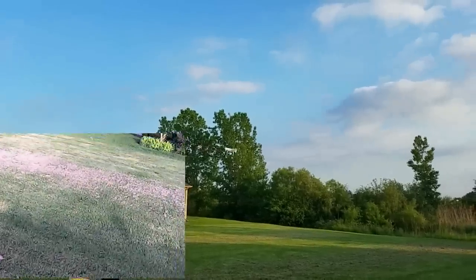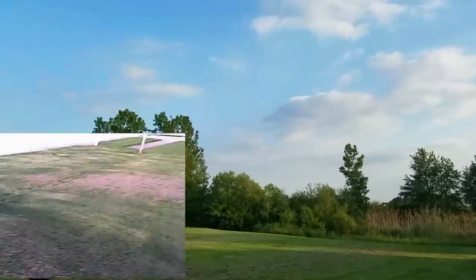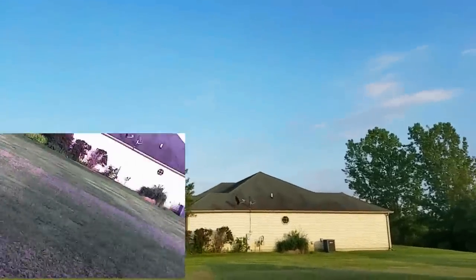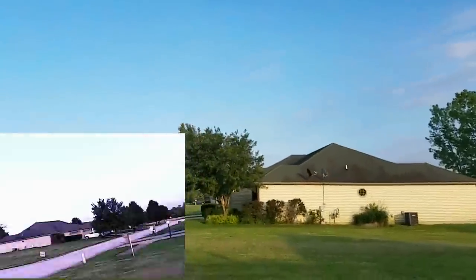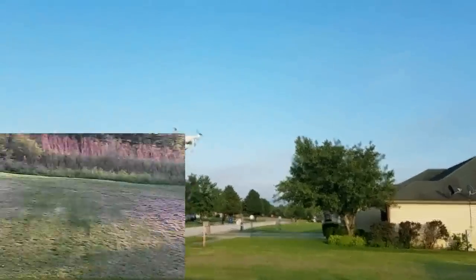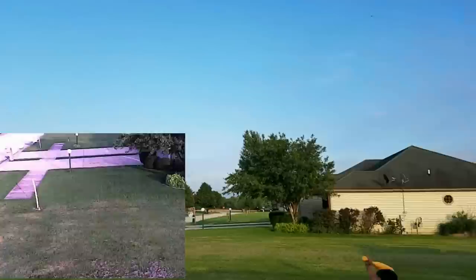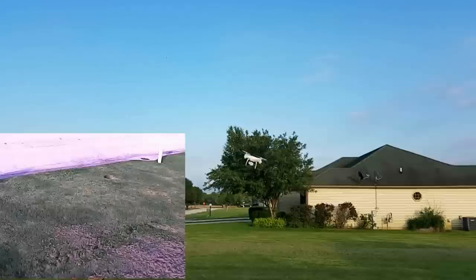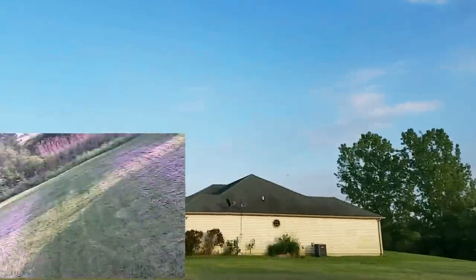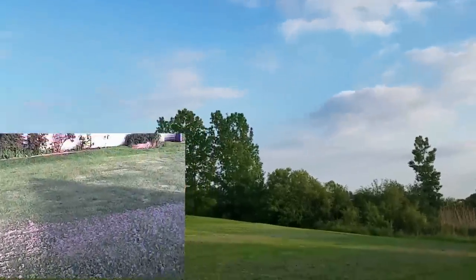Let's test our roll and pitch on low rate. Bumping up to mid-rate — whoa, that was the flip button. Bringing it back to mid-rate: two beeps for mid-rate and you can see it's gotten a lot sportier. Checking out the yaw at mid-rate — not too bad. High rate — oh yeah, much more aggressive, much more peppy. That's my type of flying.